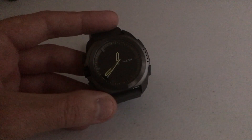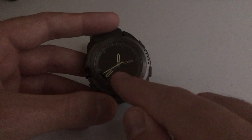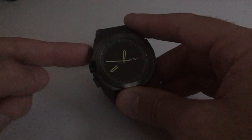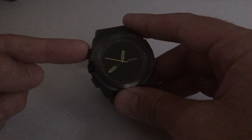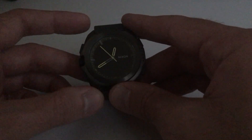One thing that's disappointing for this watch, especially at this price point, is there is no superluminova on the hands or the minute markers. In darkness you can't see the time unless you use the light button, which is your top left button. The backlight is pretty weak on this watch, especially compared to some other digital watches.